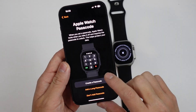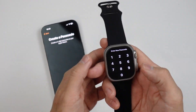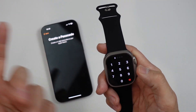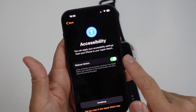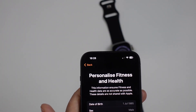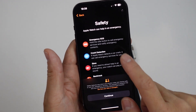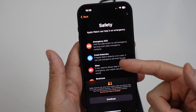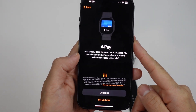Here we're going to add a passcode to the Apple Watch — create a passcode, then type this in and continue. Once the passcode has been entered, we go through this setup. Press Continue. It's asking us to personalize fitness and health data — press Continue. For safety, it says there are various safety features: emergency SOS, crash detection, siren, etc. You can leave those on. We can also set up Apple Pay as well — I'm going to do this later.